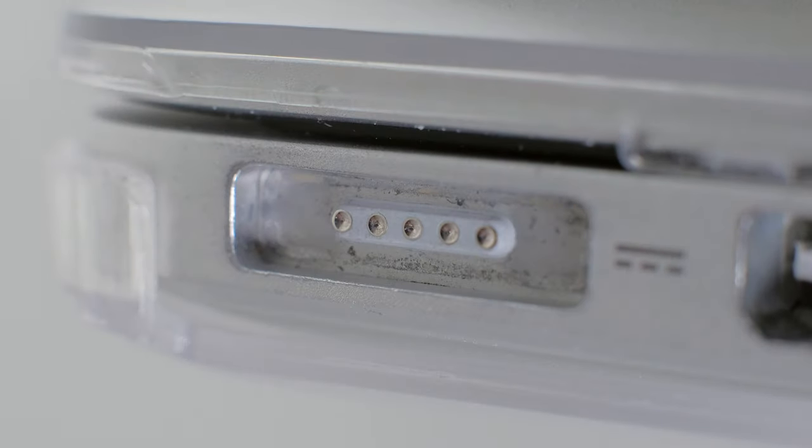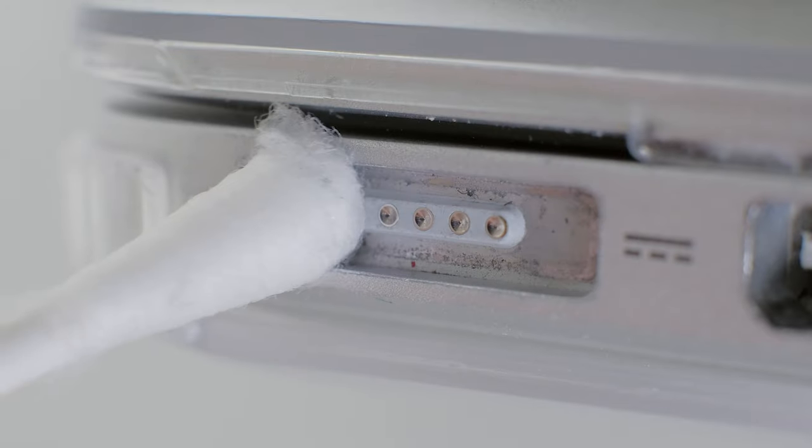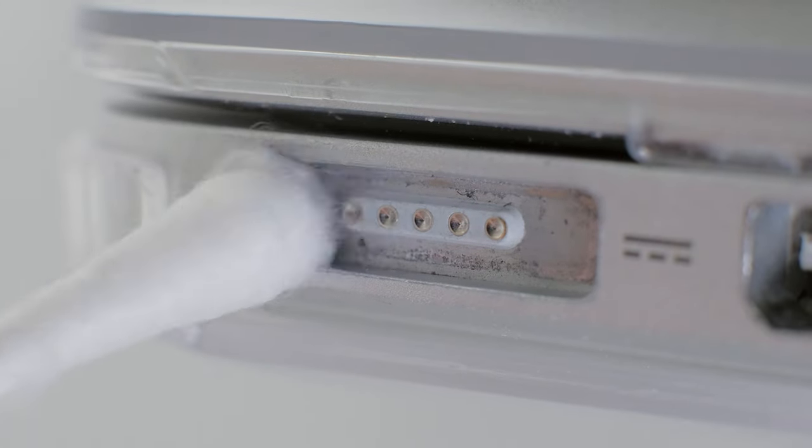Some people have reported charging issues where the LED wouldn't light up. Personally I don't have that particular problem, but it could also be related to stuck pins. If your MacBook won't charge, maybe give that fix a try.